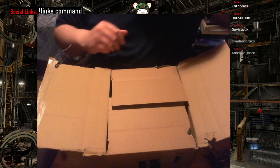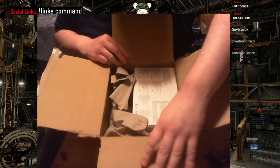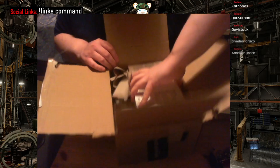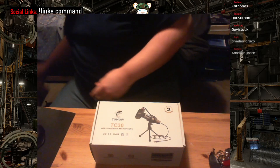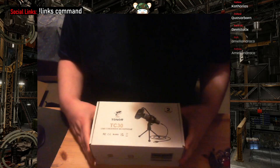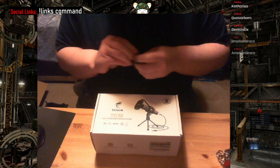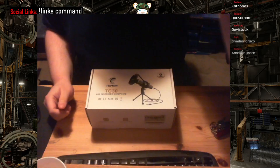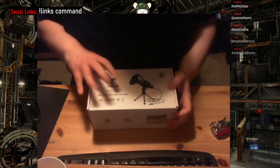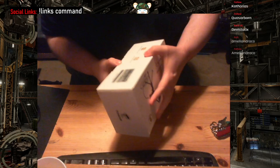This is an entirely impromptu unboxing — no idea if this is working, but we're doing it in one take anyway. We're doing a very rubbish unboxing of my new microphone. If I was slightly more organized we might do an actual test of the thing, but I'm going to try doing that live. This is a TC30 Tonor condenser mic. Hopefully it'll be better than the webcam I'm currently recording on. Actually getting into the box is a good start.